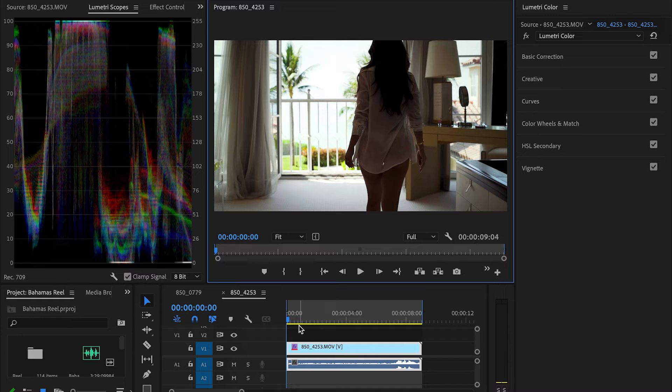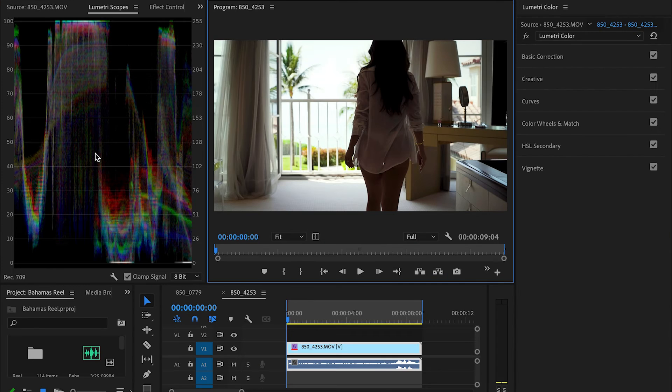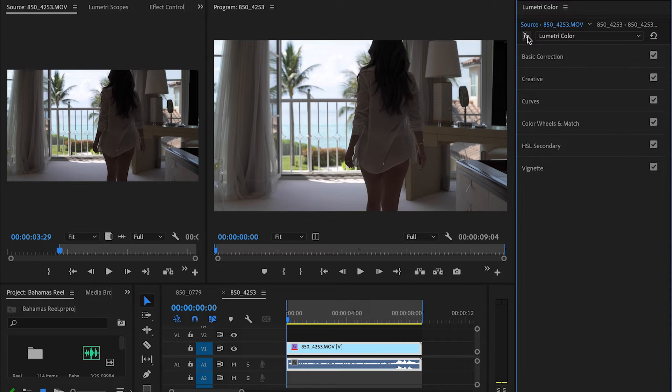When we pull up the shot here and look at the before and after, you can see it still retains the natural look, and I feel like that's what you really want in your shots. That's what you want to keep.